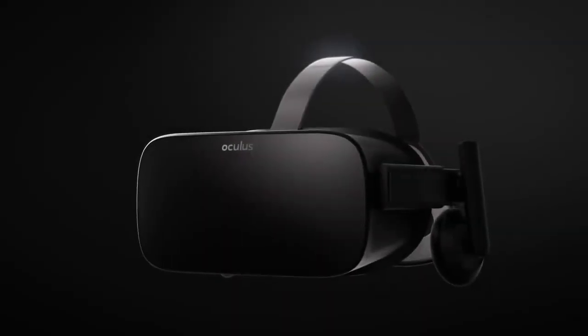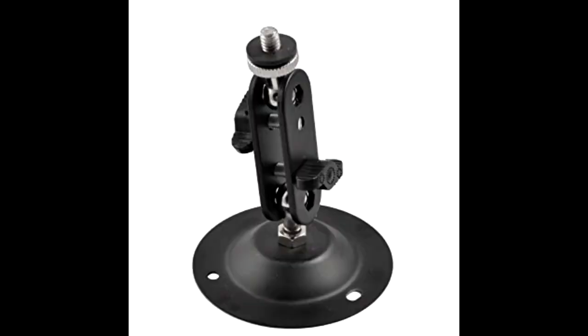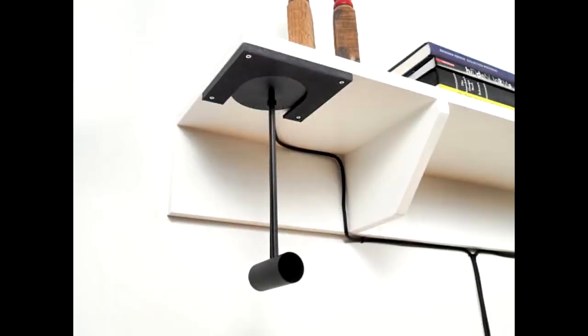Another thing people talk about when trying to create true room scale with their Oculus Rift is mounting brackets for the sensors. There are a couple different types out there, so you can search around for the right one, but I definitely recommend getting something to mount those cameras. Something wall-mounted, or even better, something that can go overhead or around the room at different vantage points — especially around seven feet up — will definitely improve your playability. They're usually not super expensive and they're very easy to set up.